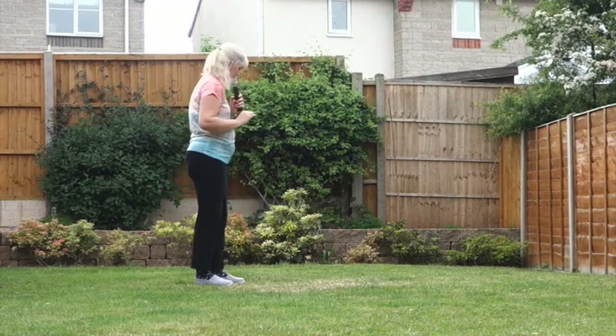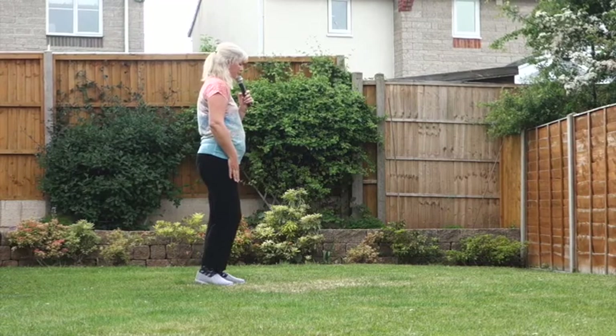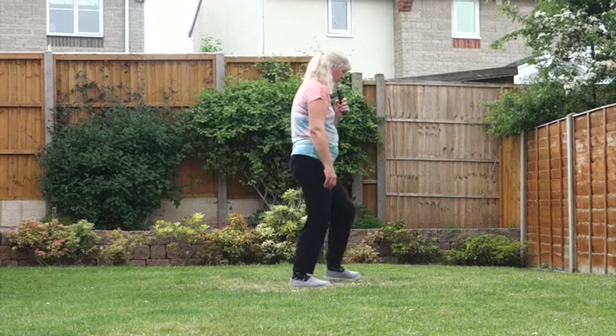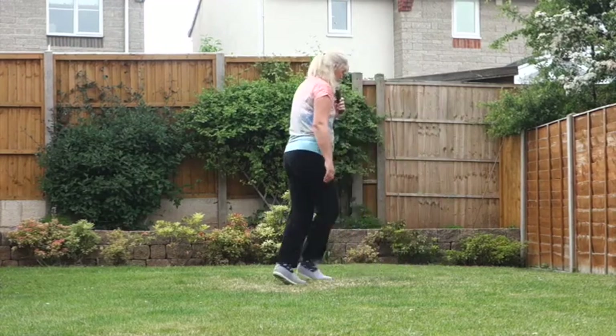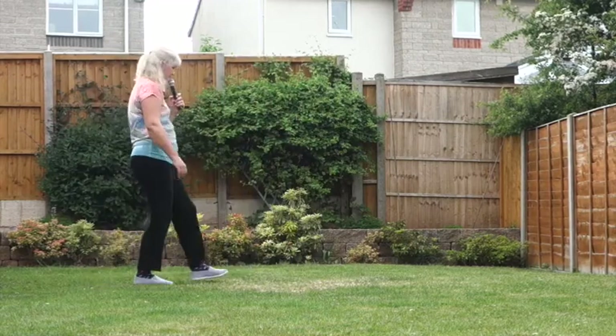Let's just go from those jump touch steps — we've just done the chassés and the back rock, so we're off on that right foot. 7, 8 — and touch, and touch, out, out. Back, back, rock, back. Turn, step, pivot, step.